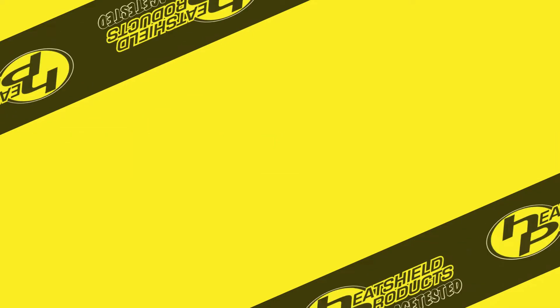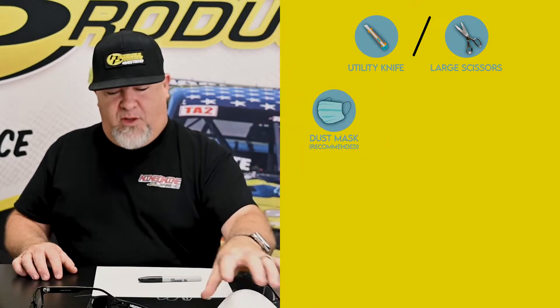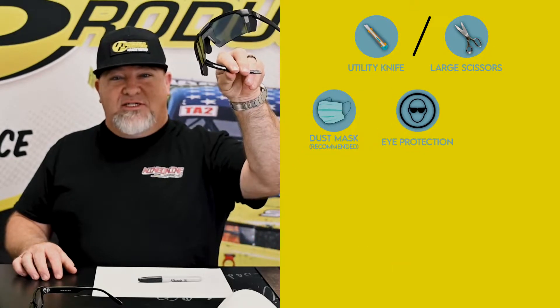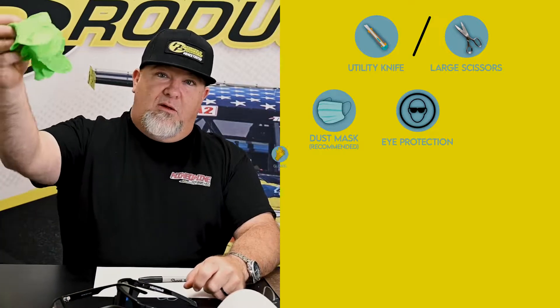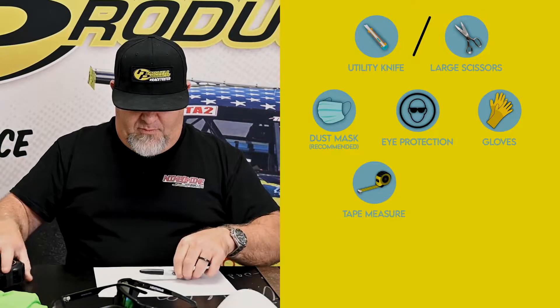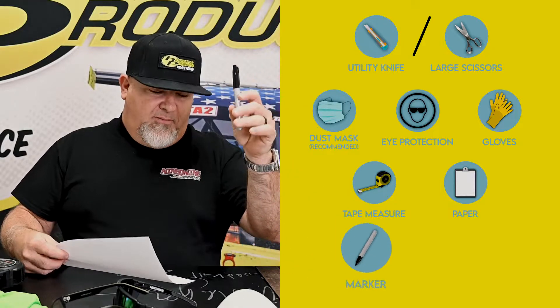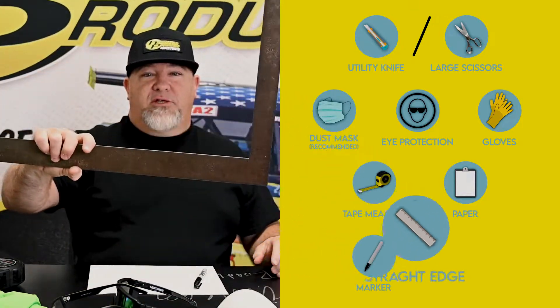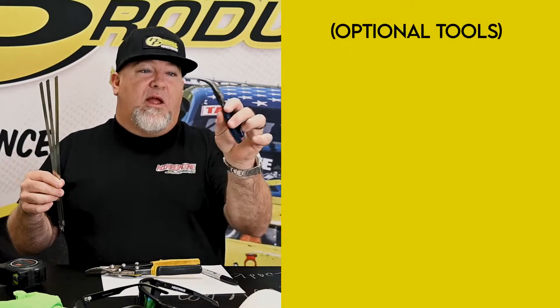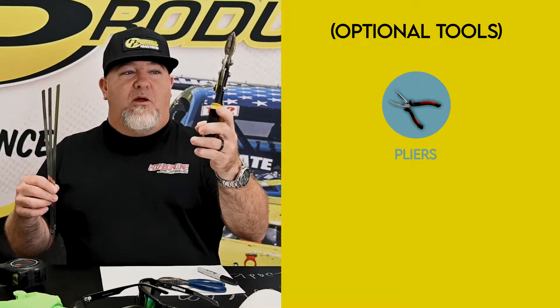Alright, so some of the recommended tools for this: utility knife, dust mask, a pair of safety glasses, some gloves, tape measure, something to write a template with, and obviously a pen, and a straight edge. And if you're going to be attaching the armor with our thermal ties, I definitely recommend a rounded pair of needle nose pliers and a pair of tin snips.